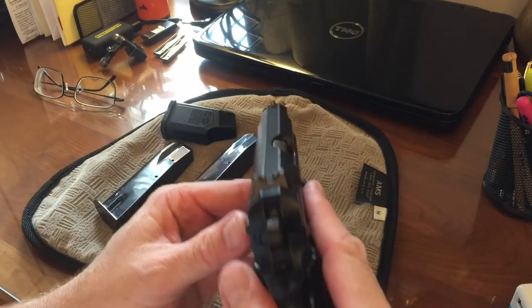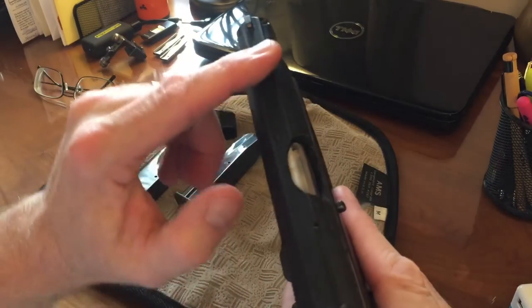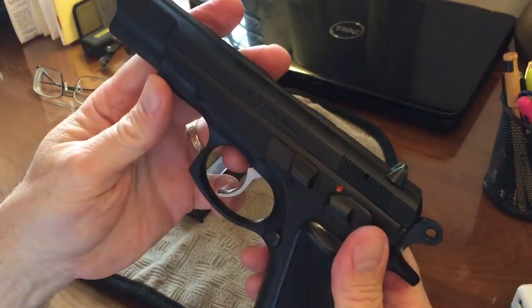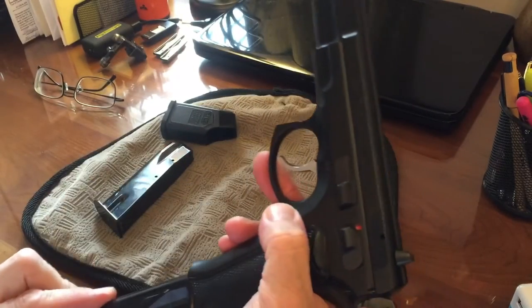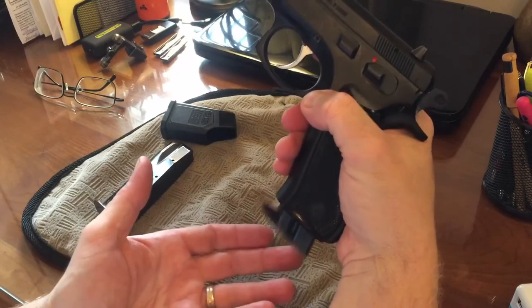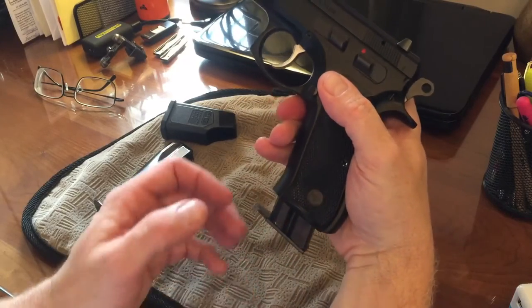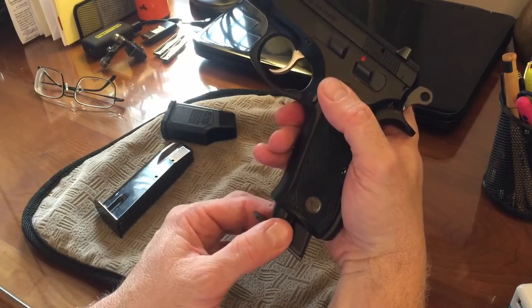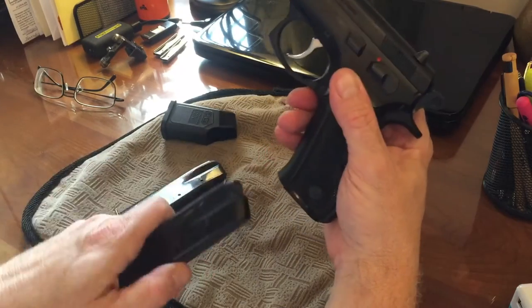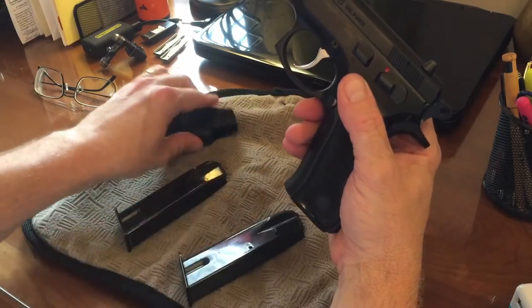It has typical three-dot sights, and the top of the slide is nicely grooved to cut down on glare. The magazines on this particular pistol are not drop-free, which was typical of European pistols at the time — they were more concerned about not losing the magazine than speed loading. Not a big deal; you grab the pistol, flick out the empty magazine, and away you go.